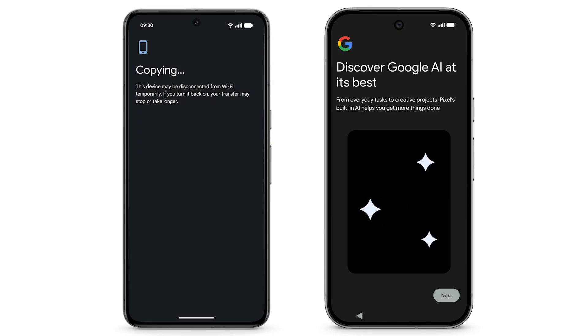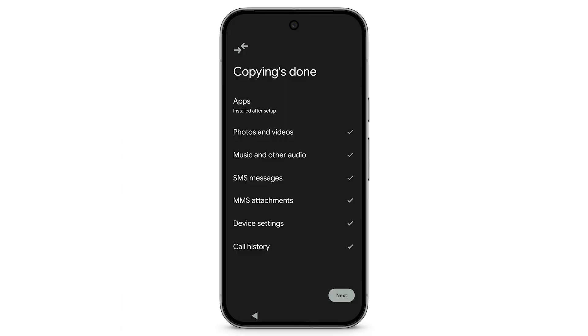During setup, you can turn on Gemini, your built-in AI assistant on your Pixel. When copying is done, tap Next.